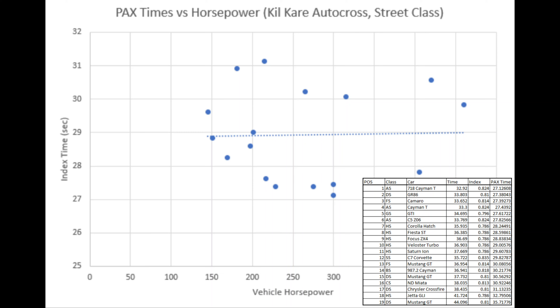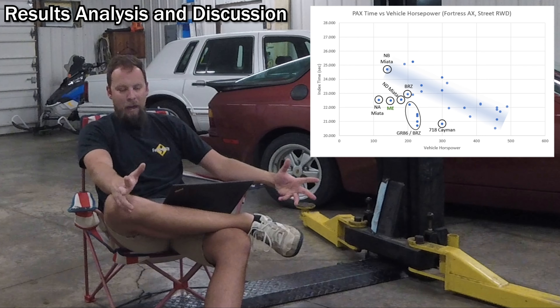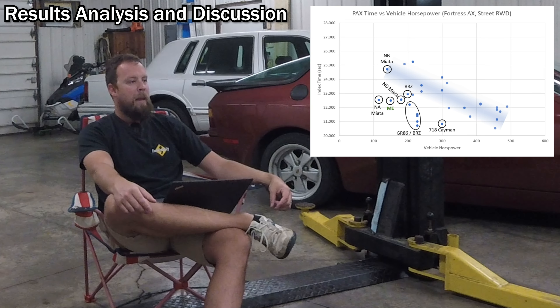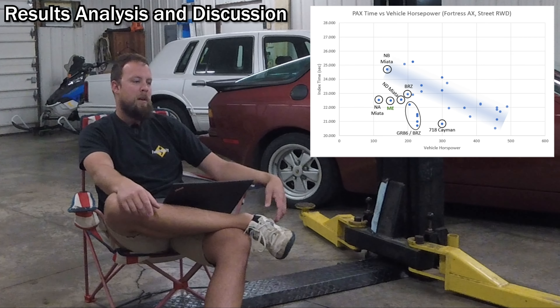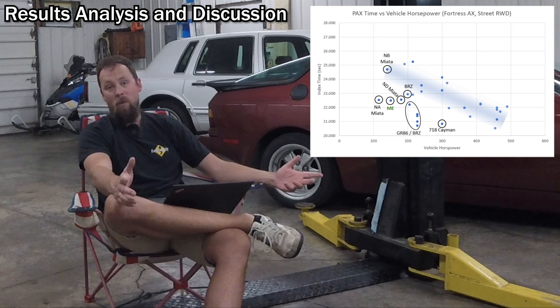This makes sense when you consider that this track didn't have many features where driving finesse would matter — more forgiving, allowing cars with more speed potential to benefit. This data excludes novices, so everyone basically knows what they're doing. I did the same analysis for Kill Care and you see a completely flat trend — that track was very tight, technical, and dependent on the driver, creating a much more level playing field. Even exceptions like GR86s and BRZs at Kill Care with their autocross-weapon nature could go up against C7 Corvettes with only 200-ish horsepower.